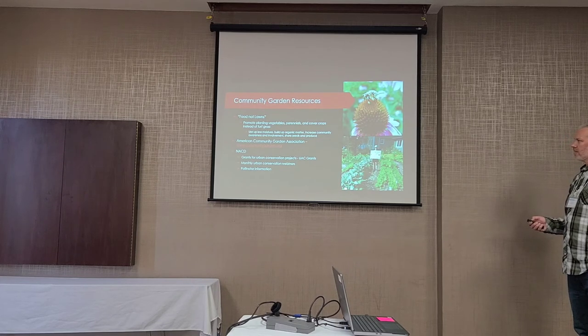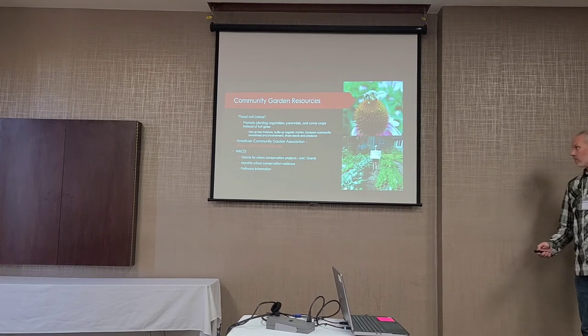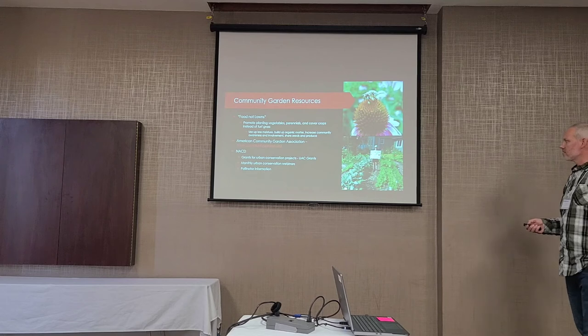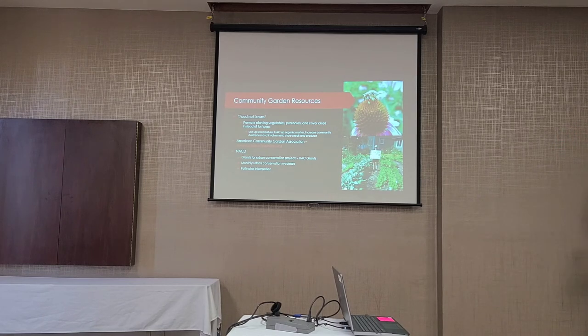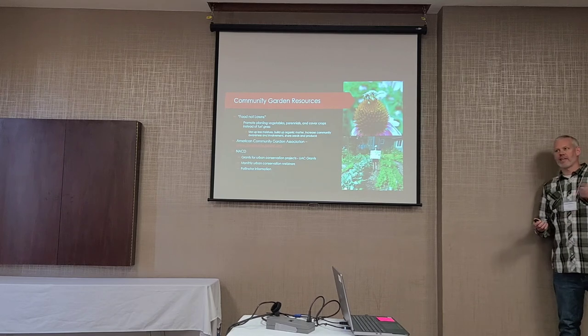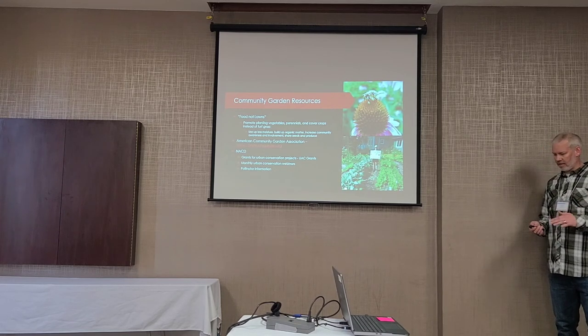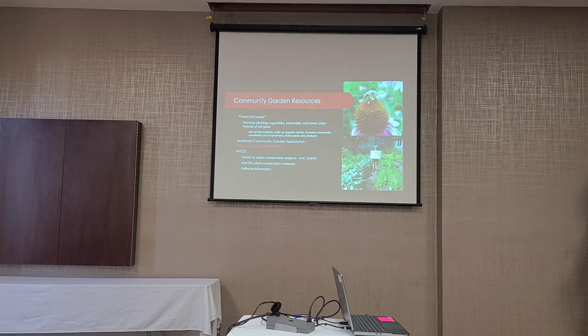Some resources: there's a Facebook page called Food Not Lawns, which is pretty cool — it promotes converting lawn space into gardens. There's also the NACD — the National Association of Conservation Districts — which has an urban conservation grant that most people use for community gardens. The deadline is usually January 31st each year. We've never applied for it, but a lot of districts across the country use it to start community gardens.